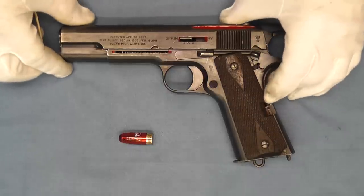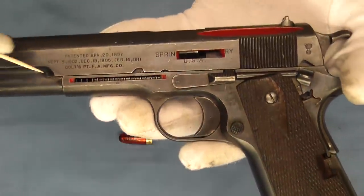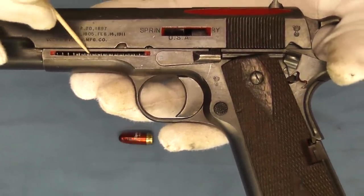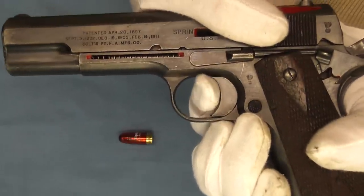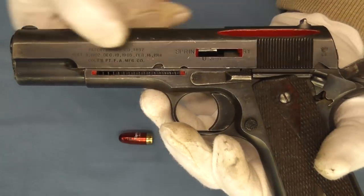We're going to start here on this side. We can see the recoil spring and the recoil spring guide rod. I'll go ahead and pull this back so you can see that spring compress. And there you can see that action.